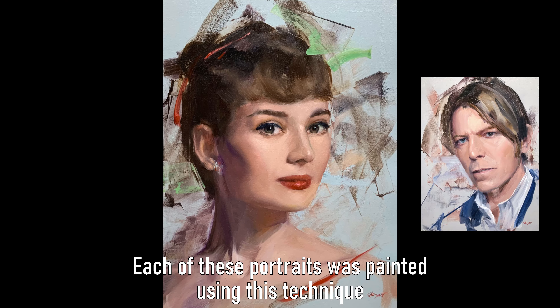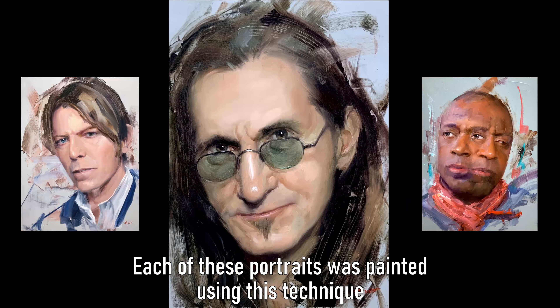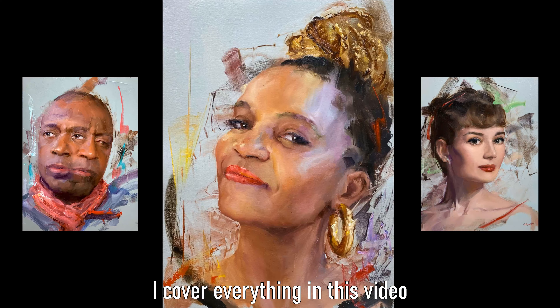Each of these portraits was painted using this technique. I cover everything in this video.